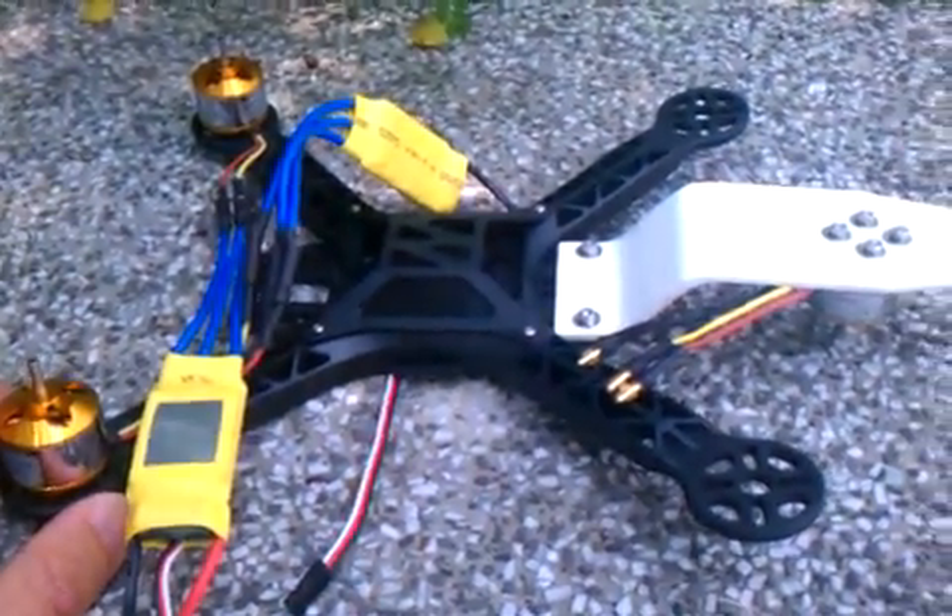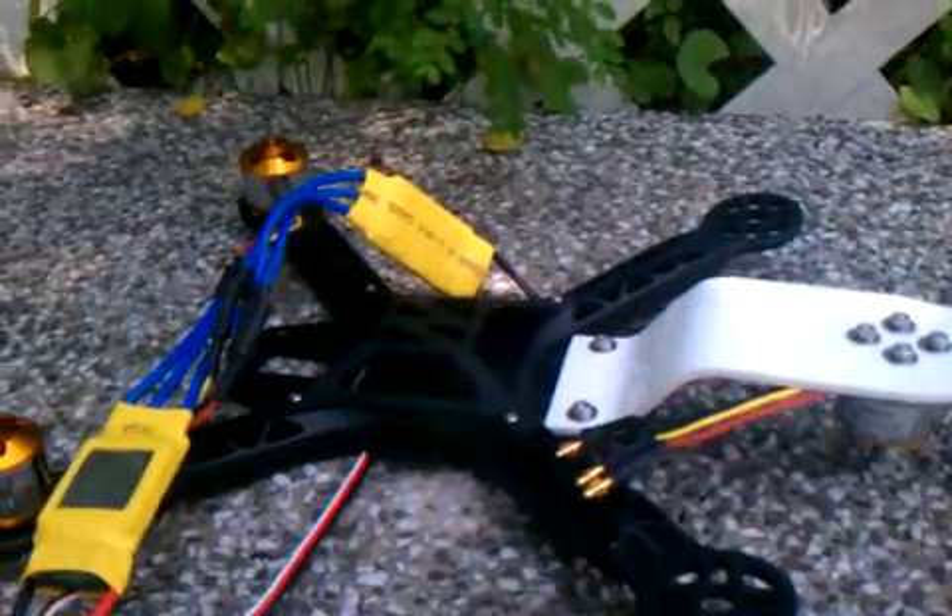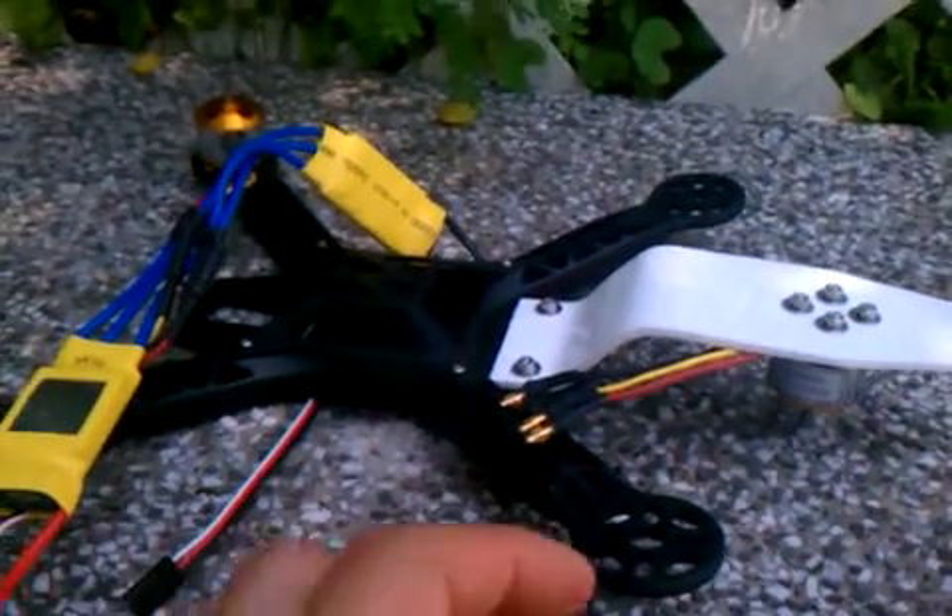A Tritroptus — a prototype. Some parts have been put together.